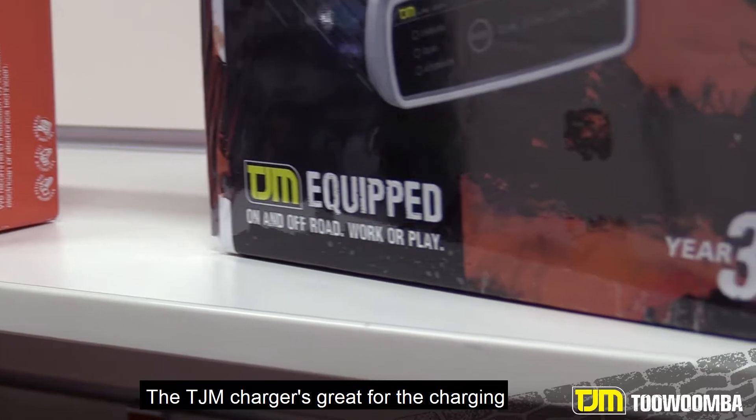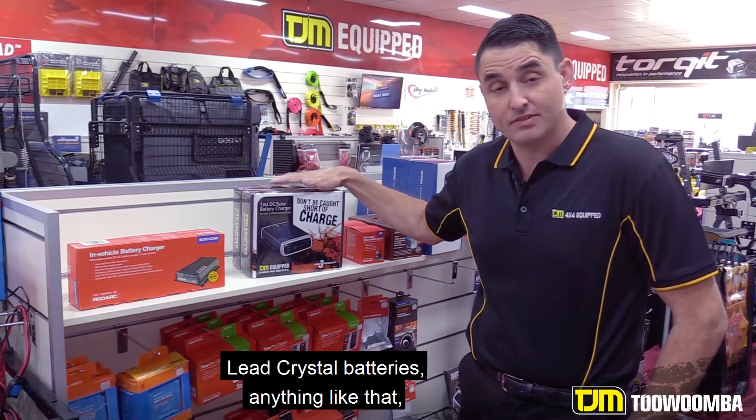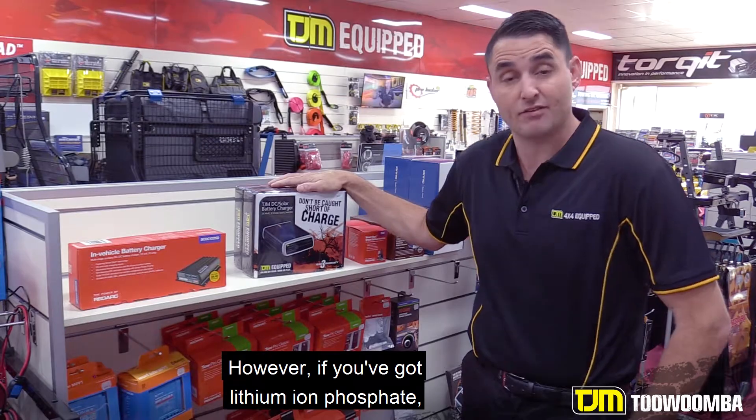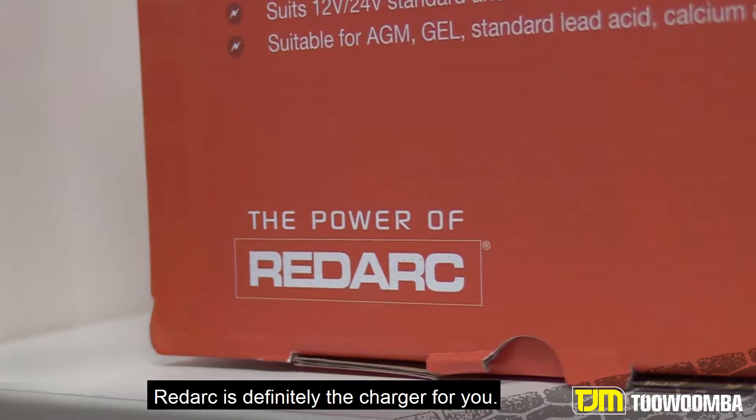The TJM charger is great for the charging of your wet cell batteries, AGM batteries, lead crystal batteries, anything like that — that's the charger for you. However, if you've got lithium iron phosphate or calcium batteries, Redarc is definitely the charger for you.